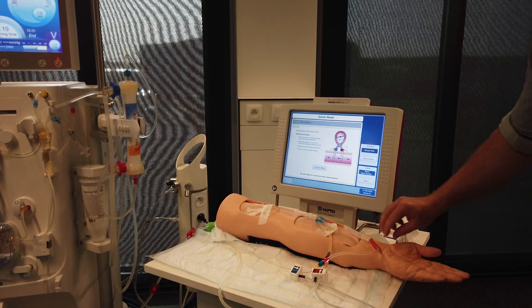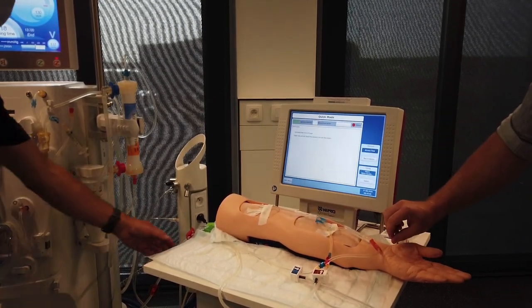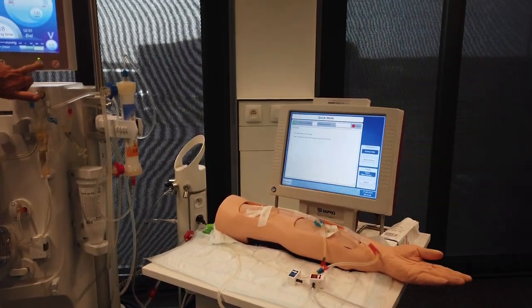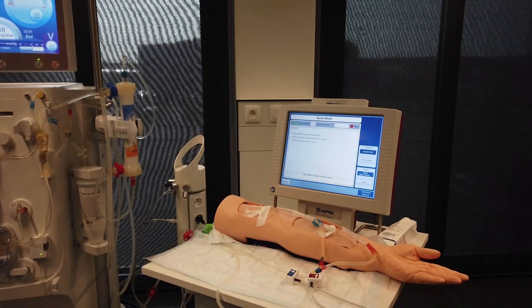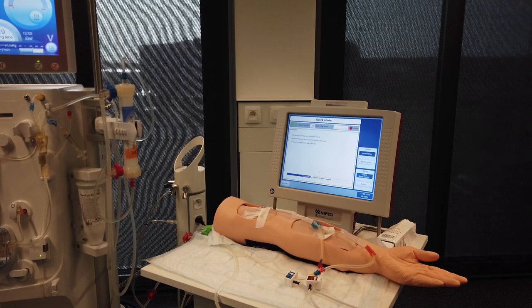Press offset and keep the clamps closed. After successful offset, open the clamps and restart the blood pump. The device detects the flow and will show a green light when it is ready for the measurement.